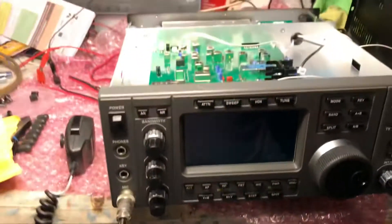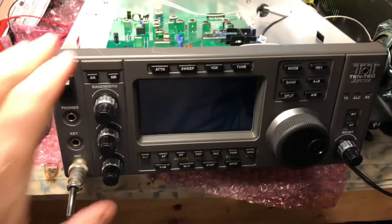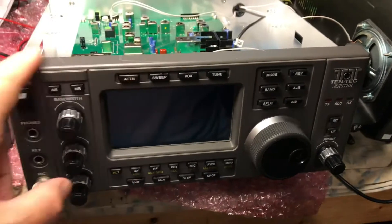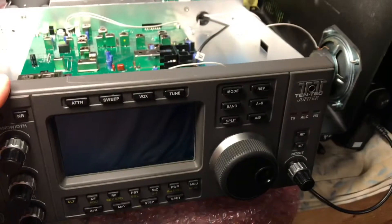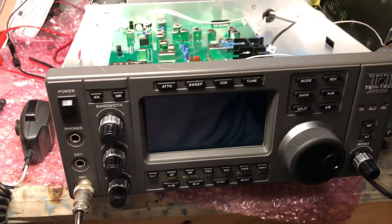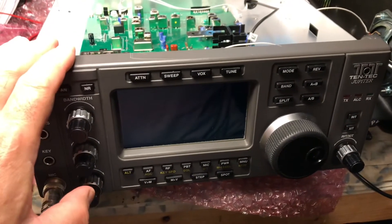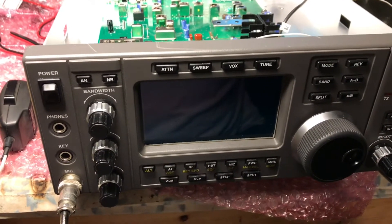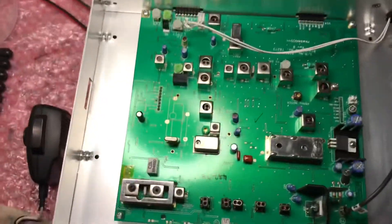This is the Tentech Jupiter — this is a late model. We repaired the LCD. This is a different front panel; the original one was cracked in shipping. It was rebuilt basically because it was damaged in shipping — it was purchased as a tech special. Everything was working on it except we had absolutely no output power. So we went ahead and replaced FL2 ceramic filter and FL3.